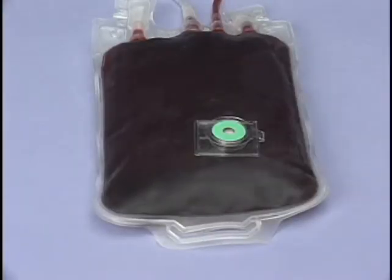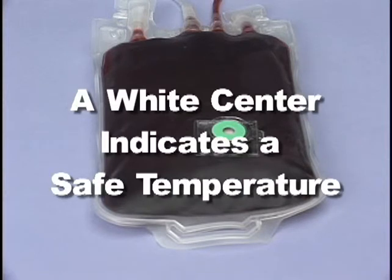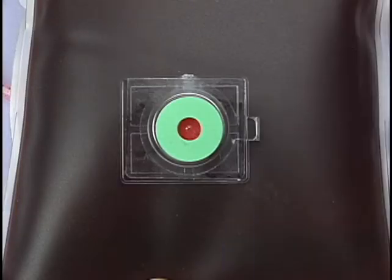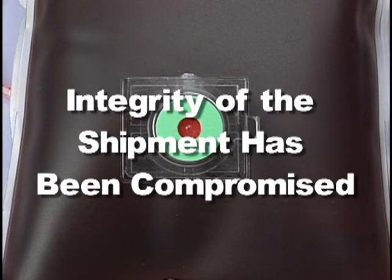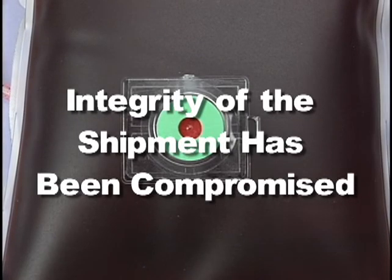When the blood bag is removed from the cooler after transport, a white center on the Safety View indicator indicates that the temperature integrity of the shipment has not been compromised. A red center indicates that the temperature integrity of the shipment has been compromised and the blood should not be reissued.